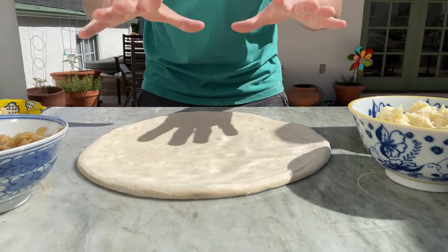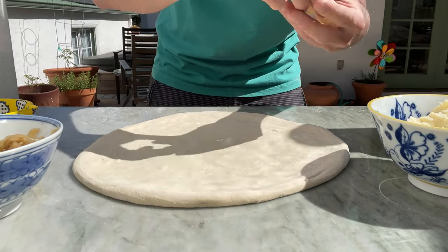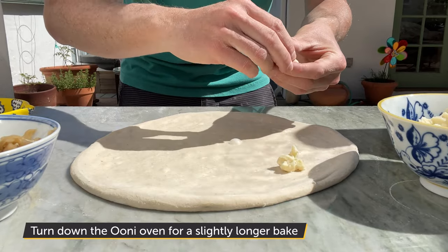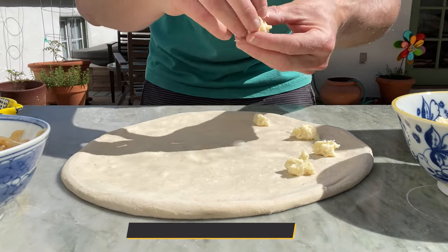I have my dough all stretched out, ready to build my epic potato pizza. One important thing first though is to remind you guys, I did turn down my uni. We're going to go for a little bit longer bake.